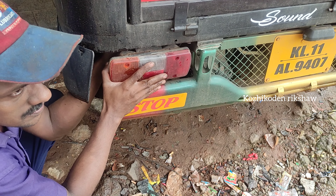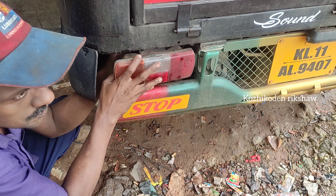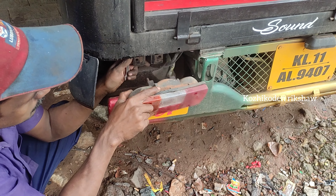Hi friends, welcome to the video. We are going to the shop at Rajivat. This is the end of the video. We will be going to look at the brake indicator.